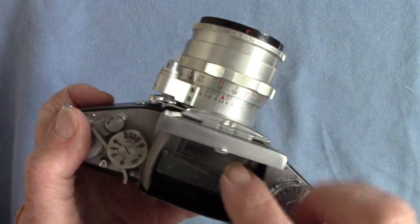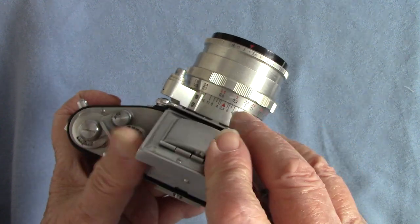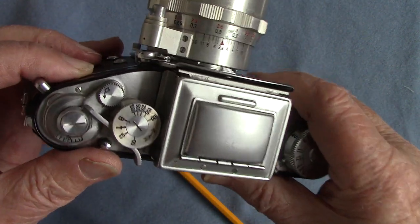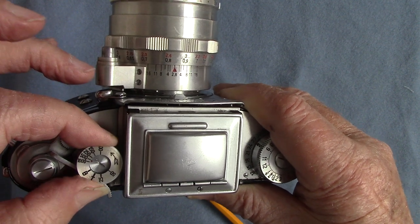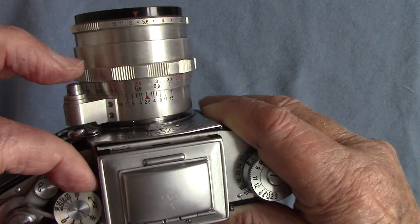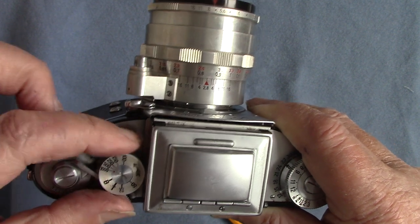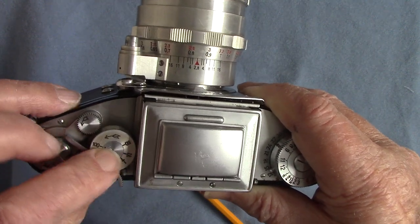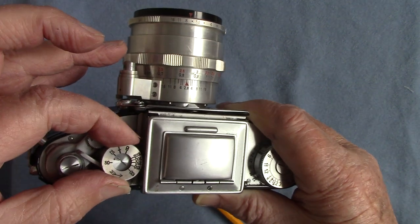On the top we've got all the controls — the shutter speed and the frame counter. It's very fiddly. Here we have the shutter speed control with an arrow — you must follow the direction of the arrow, which goes anti-clockwise. So when you change anything you must see the arrow going anti-clockwise. The speeds are indicated by a tiny little dot, not a line — you need good eyesight. So that's now on 1/1000th, and turning it brings it to 1/100th.